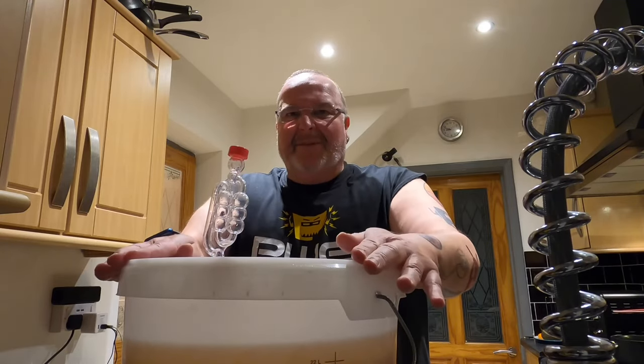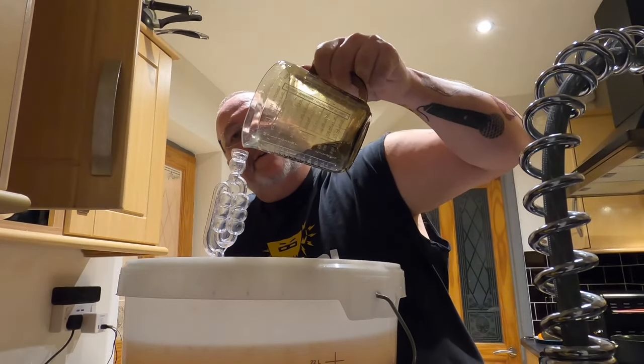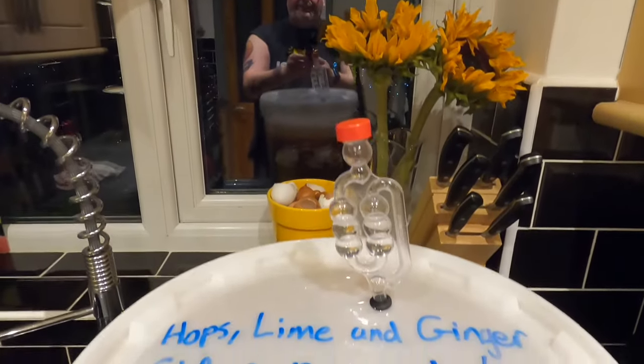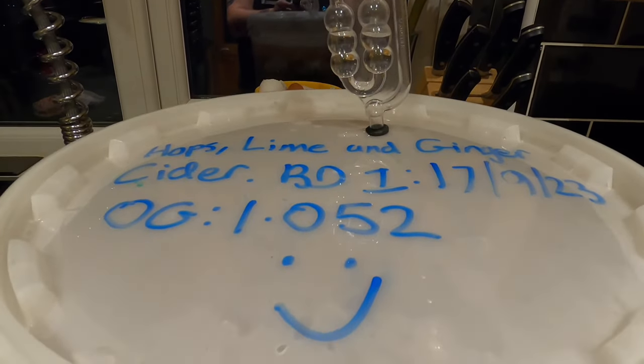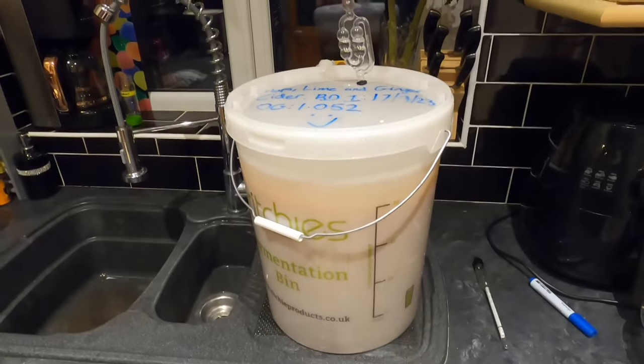Getting the lid on the fermenter - snaps nicely into place, these Riches bins are really good. Pouring a bit of water into the airlock and getting it on top. So here it is: Hops, Lime and Ginger Cider, Brewed A1, 17th September 2023, original gravity 1.052. There are 22 litres in there - all I need to do now is wait. The next update will be when fermentation begins, hopefully tomorrow. Catch you then on brew day two.